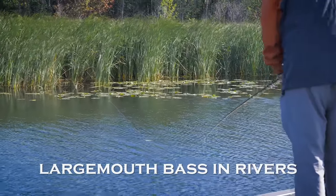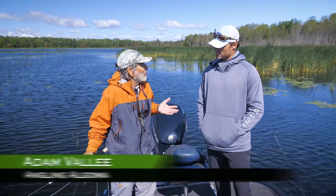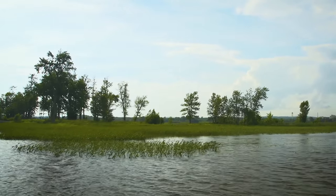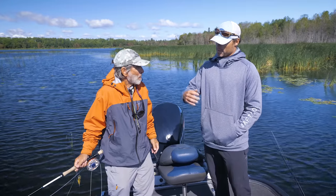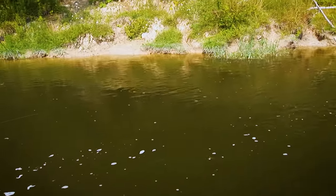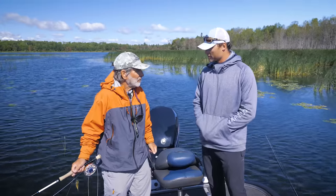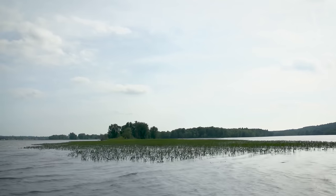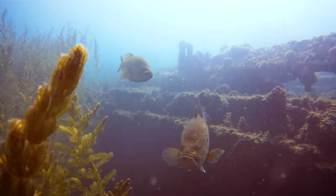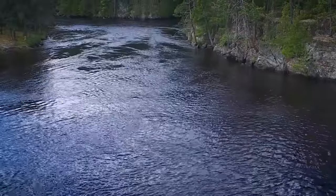We're fishing a river today for largemouth, so we've got current. Where do you look in a river for largemouths? We're going to look for some cover that's going to break the current — anything those fish can get behind so that food is still coming to them. Any kind of current breaks, like back eddies. Exactly the kind of thing you would look for if you're trout fishing. Something to break that current and they're going to sit in behind it and ambush bait. And the stronger the current, the deeper they're generally going to hold.